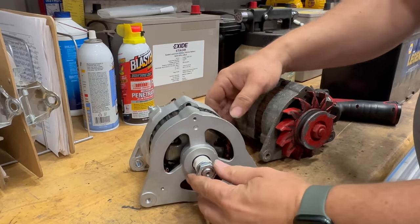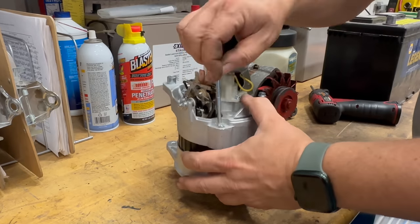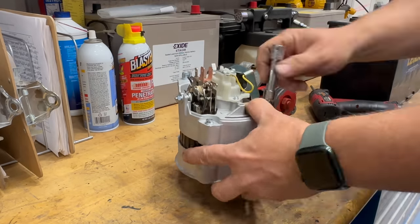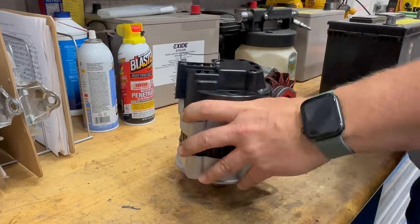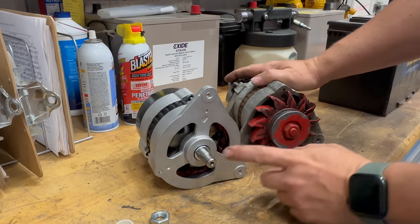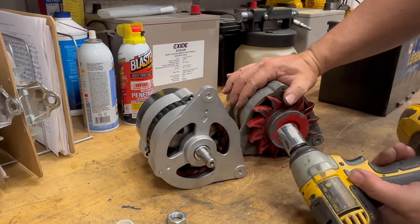Now I can put the bolts back in. Let's swap over the fan and pulley to the new alternator. I'm using a 7/8 socket.